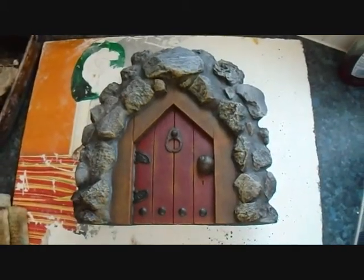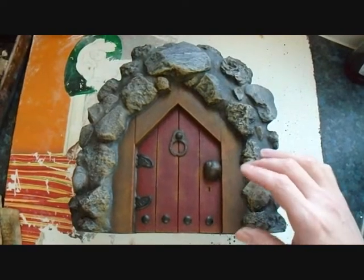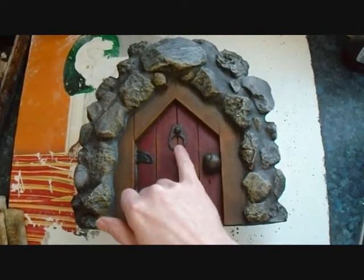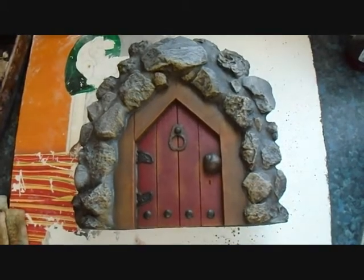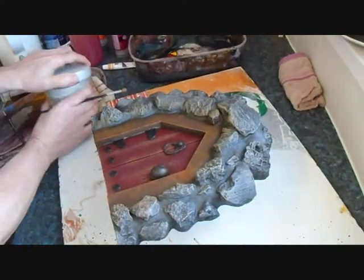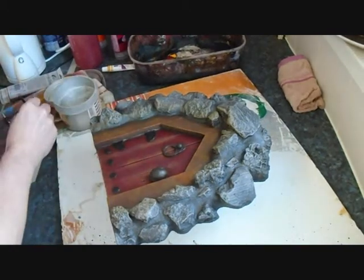All that needs to be done now is just to highlight the fittings. I'll dry brush some metallic paint onto the fittings - so I'll put some silver on the hinges, and I think I'll put some brass or bronze metallic paint onto the door knocker and the door handle. So I'll dry brush that on. Here goes with the silver, and then I'll do the bronze after I've applied the silver.